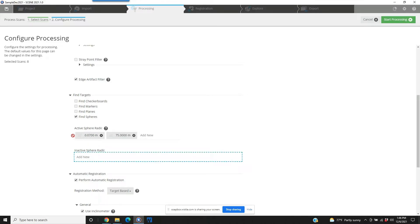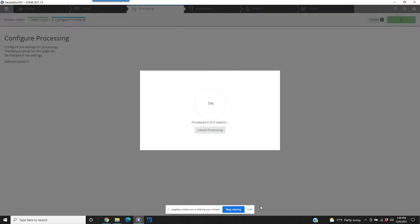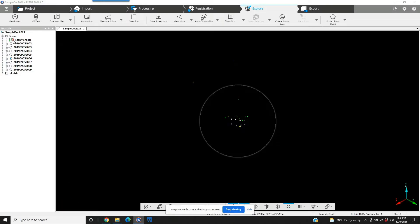We're going to get rid of the other size entries, and everything else can remain the same. We'll just start pre-processing. Our pre-processing is completed and it looks as though it's been successful. We're just going to hit OK and jump into Explore. As we can see on our scans tree, we've got a green light.